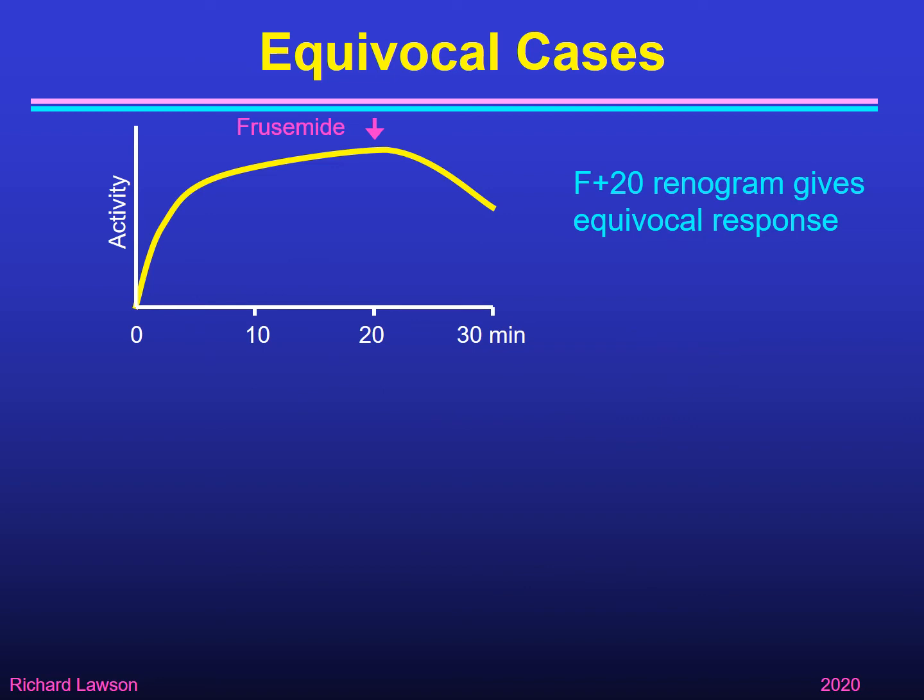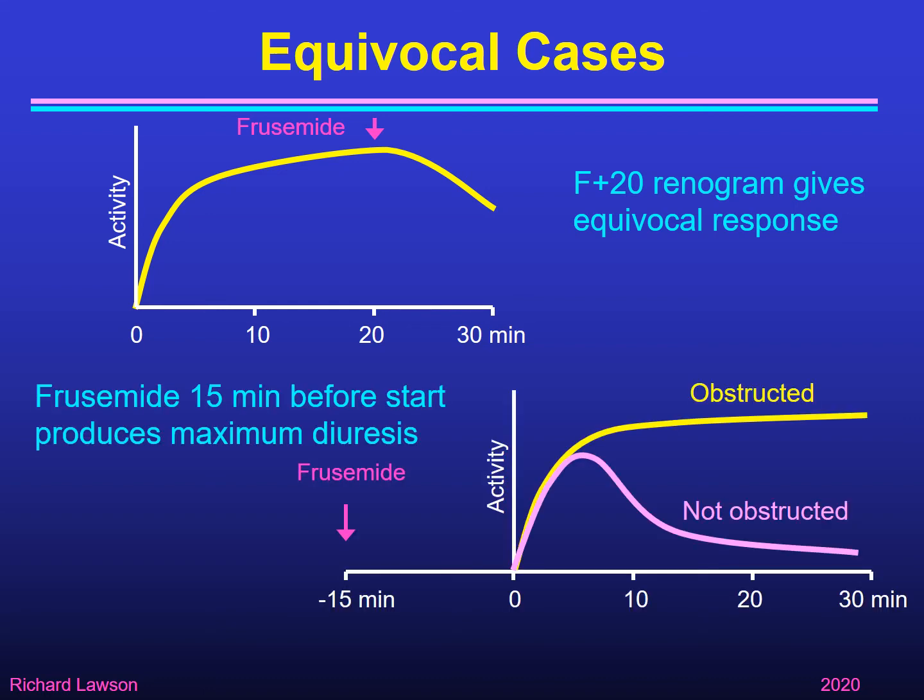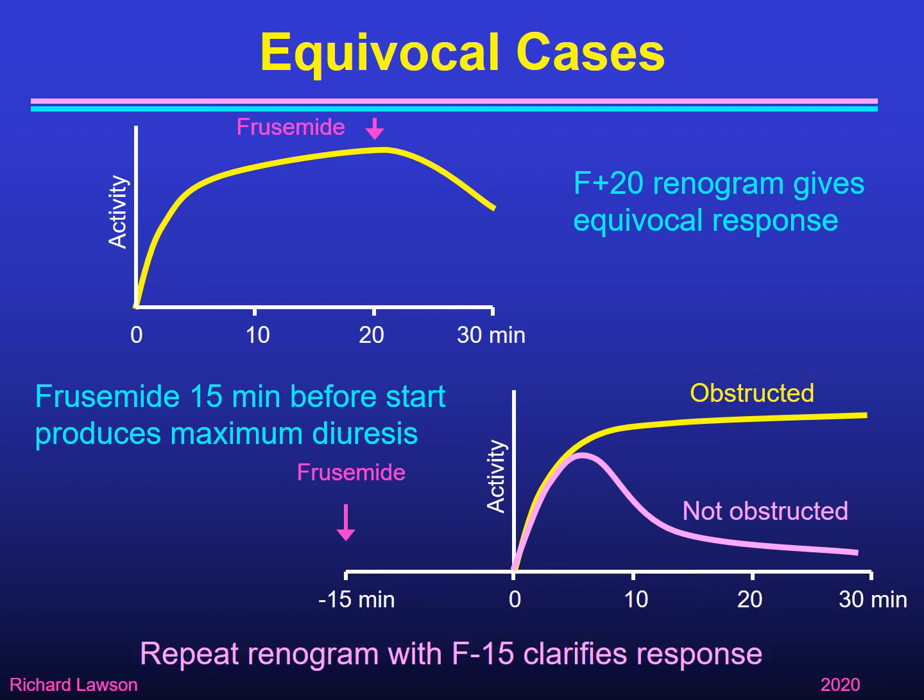For equivocal cases where the response is half-hearted, one thing we can do is repeat with furosemide given 15 minutes before the start. That gives time for the maximum diuresis to build up so that when we start the renogram we either see a clearly non-obstructed system or a clearly obstructed one, reducing the occurrence of the in-between equivocal response. This is a way of eliminating equivocal responses with F-15. In Manchester, after an equivocal result with F plus 20, we would often move on to F-15 as a follow-up.